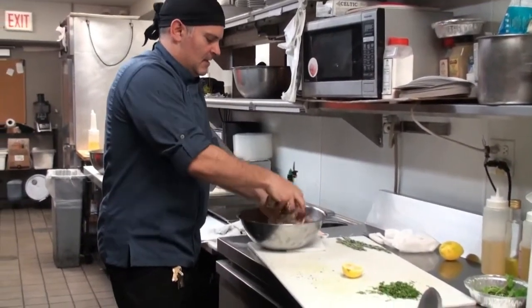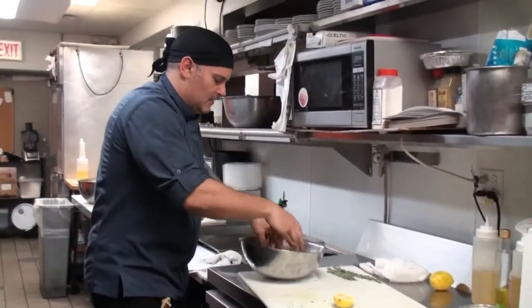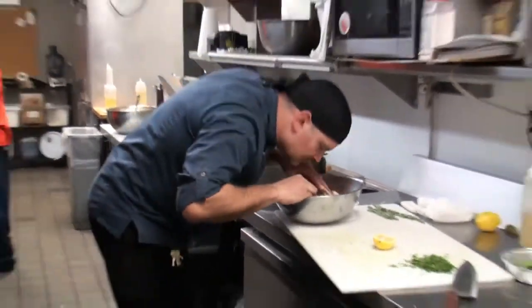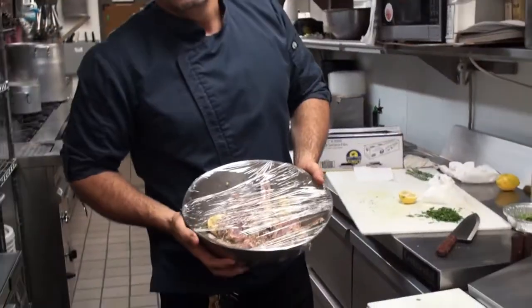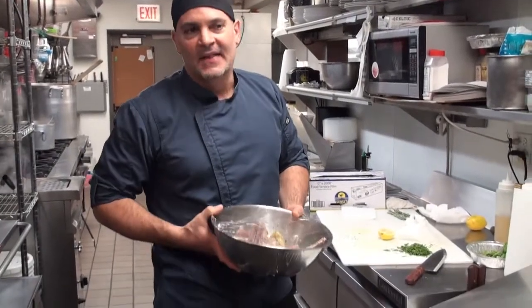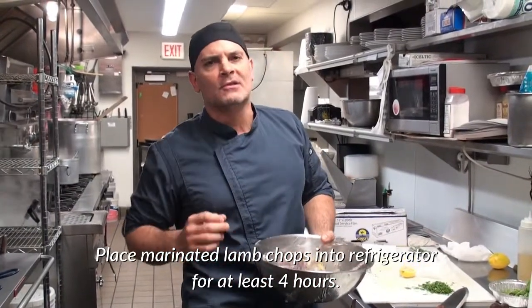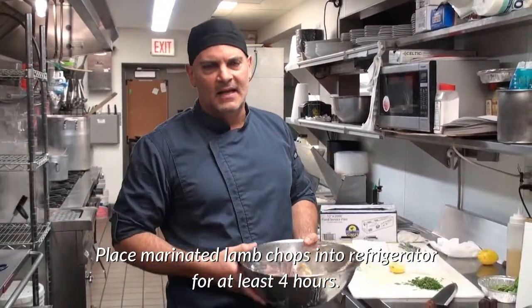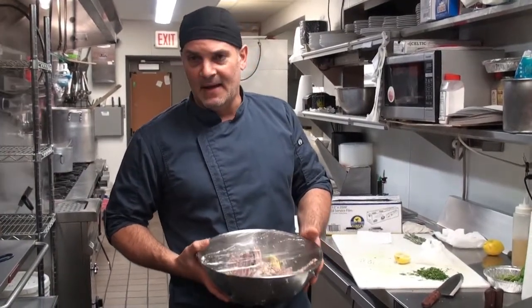You want to have the lamb make love to this beautiful marinade. Here's my finished product for now — I've put plastic wrap over the marinated lamb, and this is going to sit in the refrigerator for at least four hours. That way it gets a nice flavor from the marinade. Afterwards, we're just going to throw them on the grill, and I'm going to show you how to grill those as well.